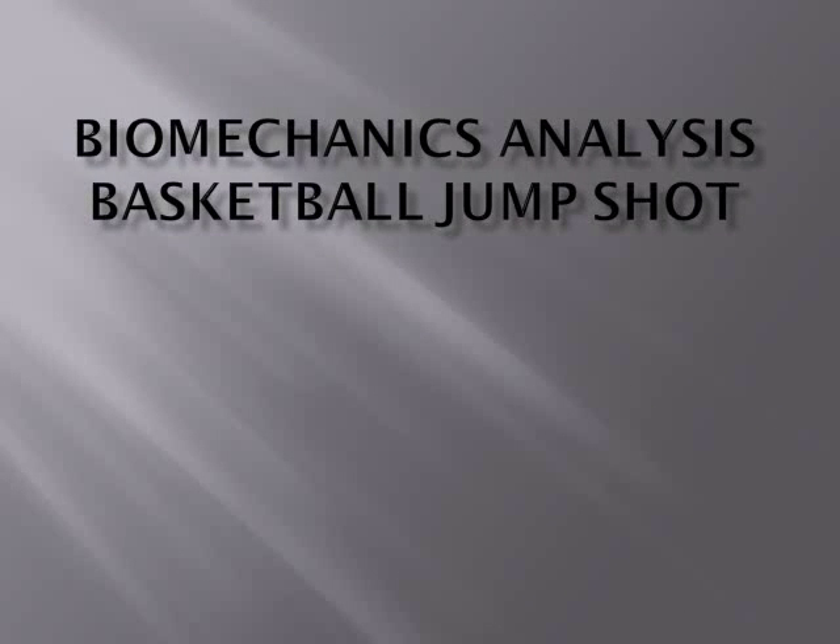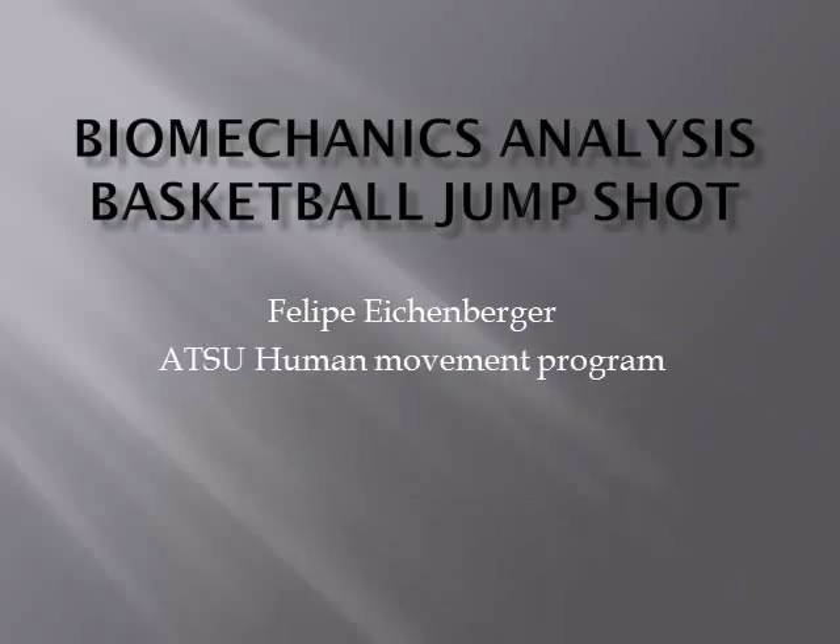I'm going to talk about the biomechanics analysis of basketball jump shot for the Steel University Human Movement Program, Professor Scott Keynes.